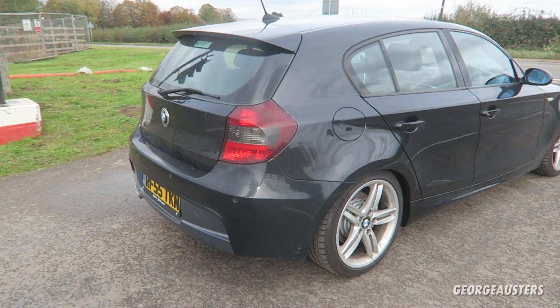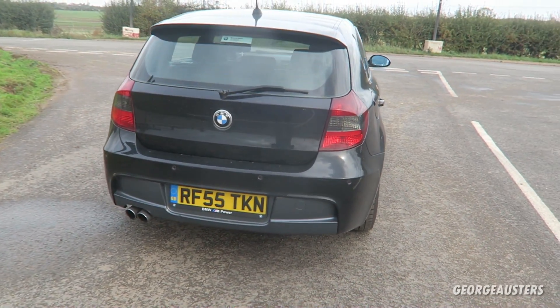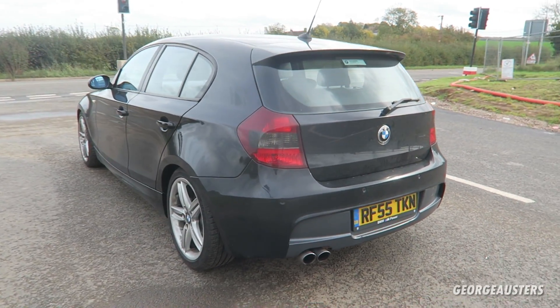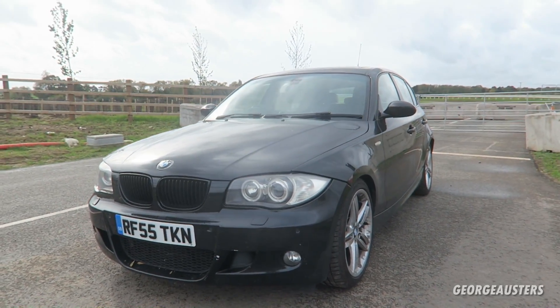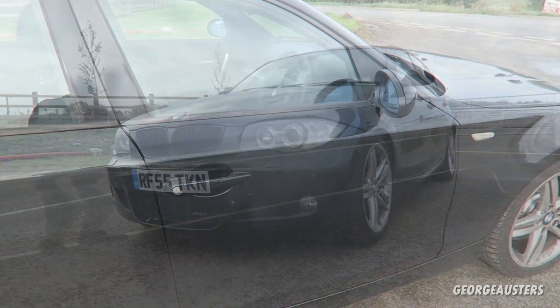Especially if you have a decent engine — in this case the 3-litre petrol — you want something that looks quite sporty and aggressive to match it. This car is 15 years old now, but I think with the M Sport body kit it still looks great even today.